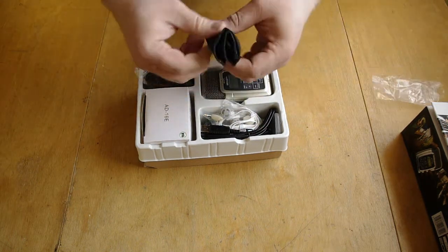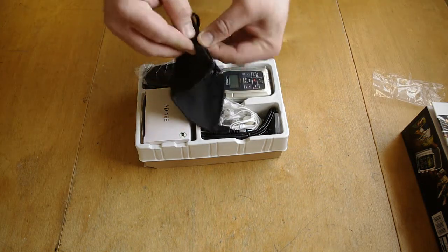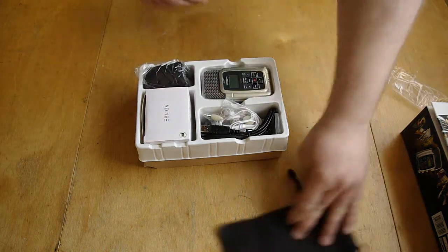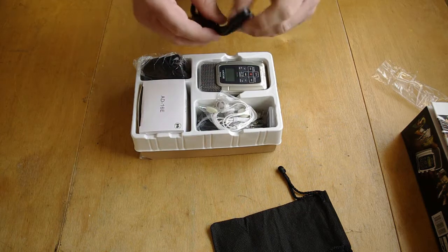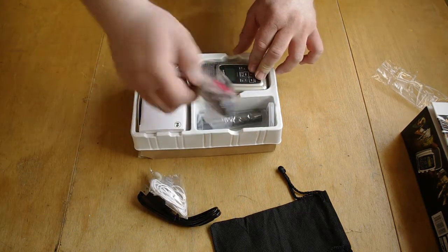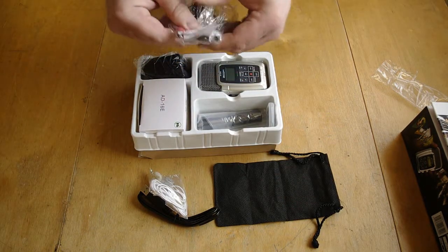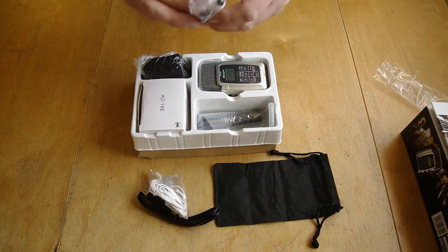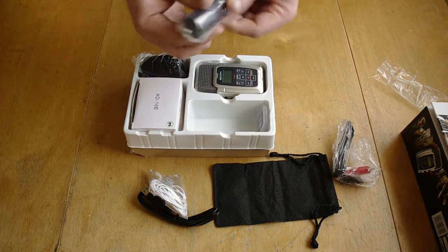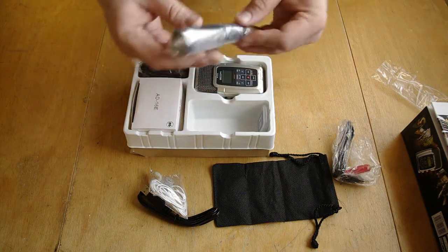This is to have it inside — protection. That's nice. USB cable. Headphones. Mini Jack to RCA — that's nice. If you want to hold it as a normal microphone, this is what you use.